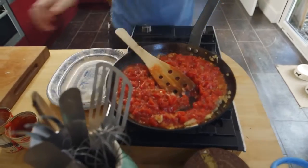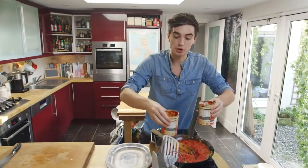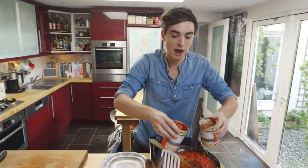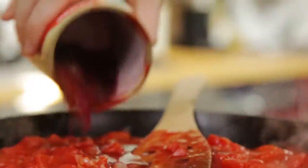The next little bit of liquid I'm going to add in is some red wine. So before I add that in, put a little bit in each one of those cans and then swirl it around — this will ensure you get all that lovely tomato out of the can. Not a single drop wasted. And if you don't want to add red wine in here you can just add a little bit of vegetable stock.